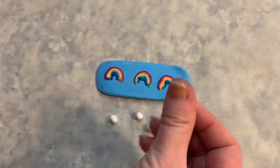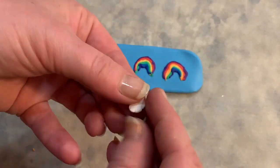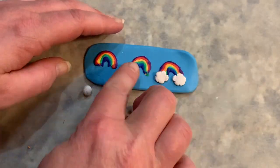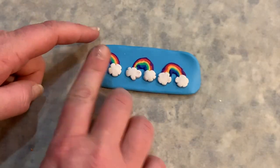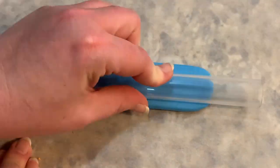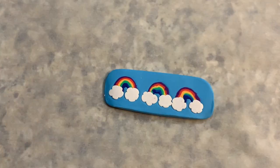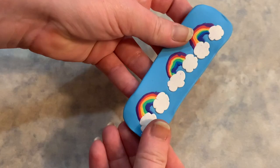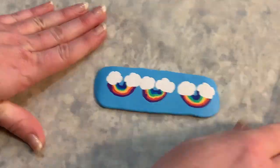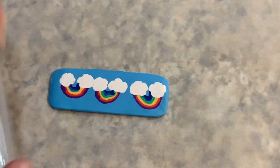I formed six balls of white clay, then pressed each one between my fingers before using my nails to make little indentations and curved cloud edges. I placed each cloud into place on one end of a rainbow as they were completed. Before I formed the slab into a pot, I wanted to flatten out the images on the front, so I flipped my slab over and rolled it with my rolling pin. I flipped the slab back over to reveal my flattened design, and it looked good! So I curved the slab into a cylindrical shape, but it wasn't quite as long on the edges as I wanted for joining, so I worked the edges out a little more by hand.